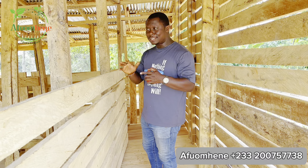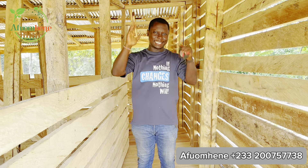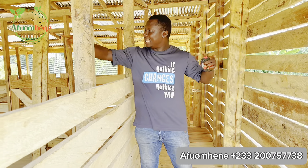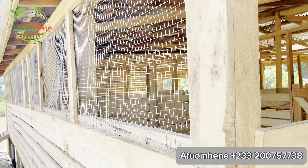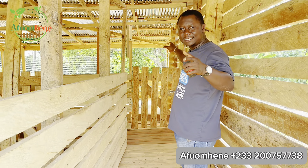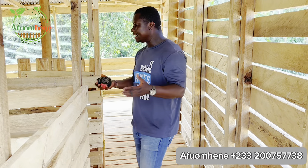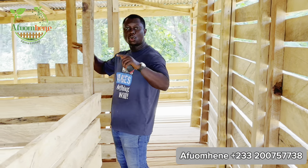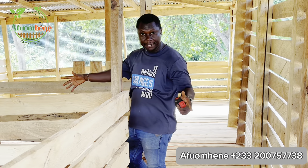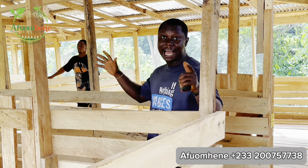This entire raised goat pen is 50 feet by 30 feet — 50 feet long and 30 feet wide. This is a big goat pen and we estimate it will take between 100 and 150 goats. Once you enter, you can see that we have demarcated the whole goat pen into five rooms — four smaller rooms and one very large room.